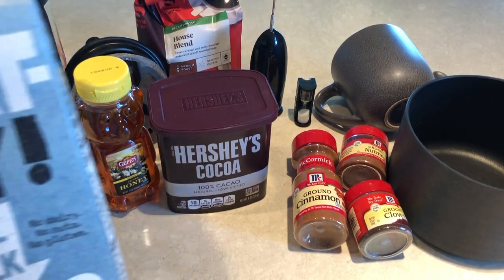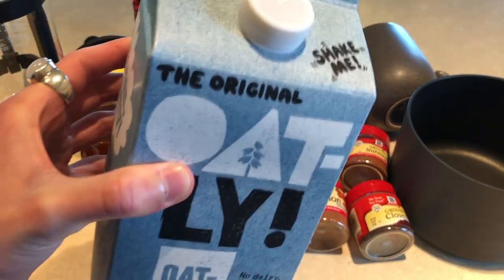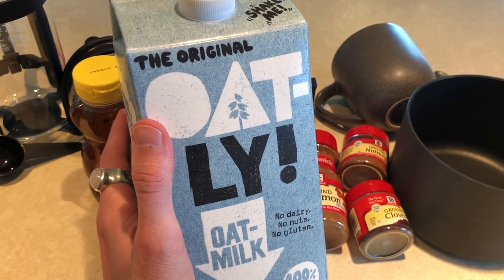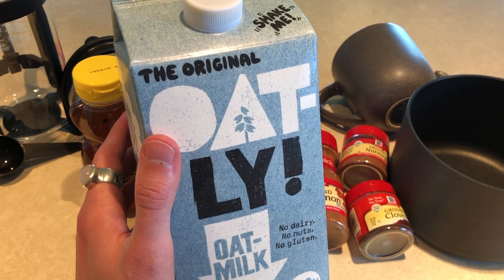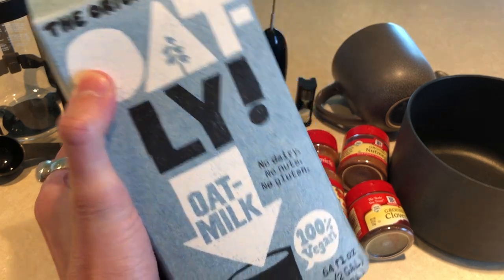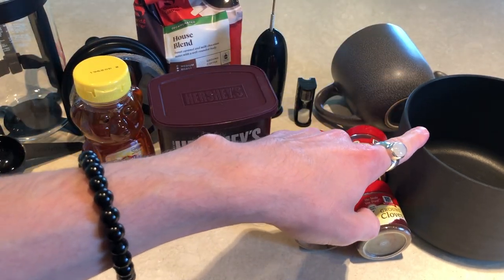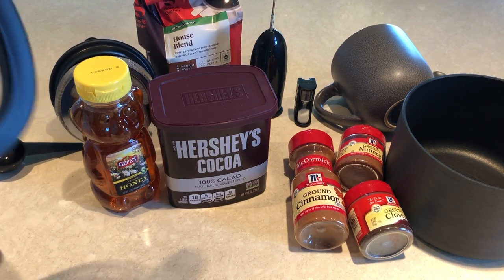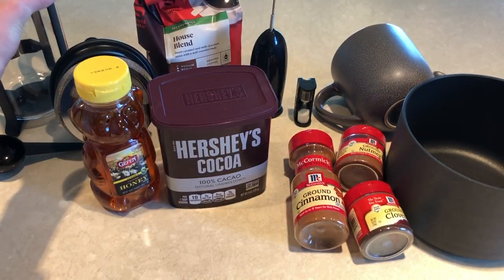For milk, I'm not a big dairy fan so I'll be using oat milk, but use whatever milk or dairy substitute you like. Oat milk is one of the creamier options for me so it works well for this. Almond milk is a bit too thin. I'd also recommend cashew milk or coconut milk. I'm going to heat water and the milk in a small saucepan, and since I don't have a coffee machine here, I'm going to be making mine in a French press — so use whatever method of coffee you prefer.